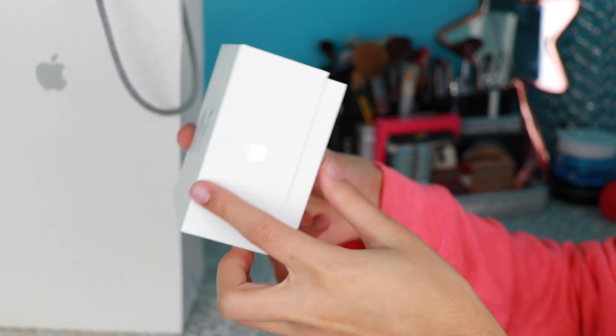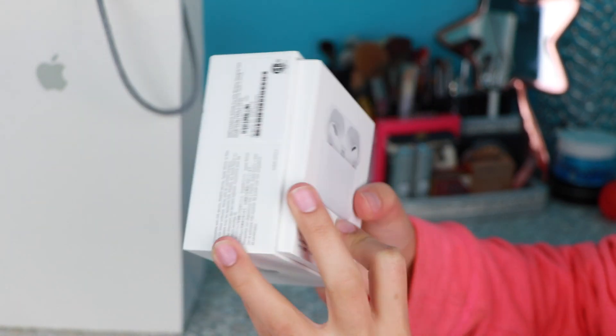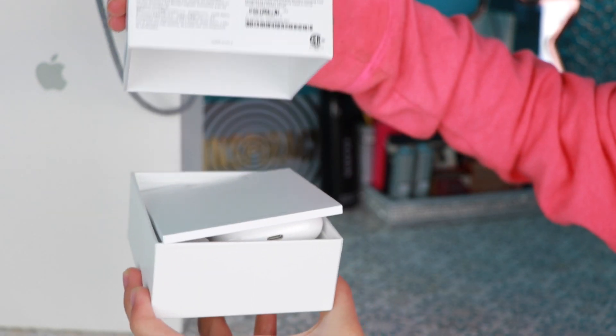This is the box — just Apple branding, 'AirPods Pro wireless charging case.' On the back it shows you the AirPods, and then you open the AirPods box up.